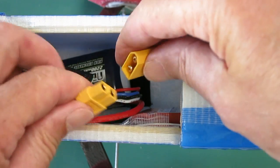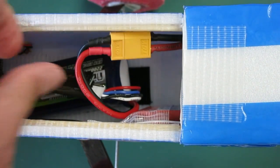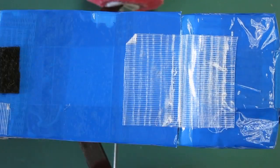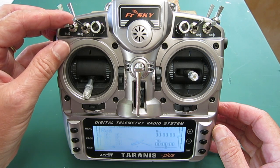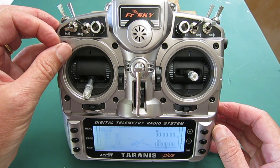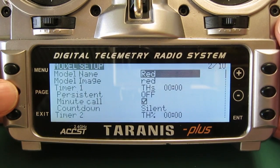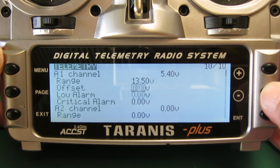Turn the transmitter on, connect the battery to the ESC, and we can check the spoken telemetry values. Now I'll set up the telemetry screen display — menu button, page across to telemetry, scroll down to telemetry screens.